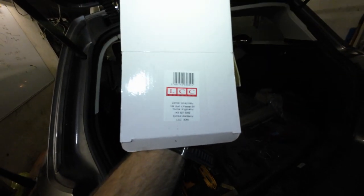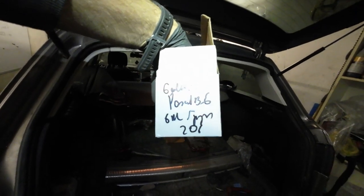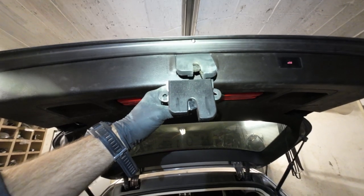LCC products. I reckon it's made in Poland — 20 euros for that lock. Looks pretty much the same.